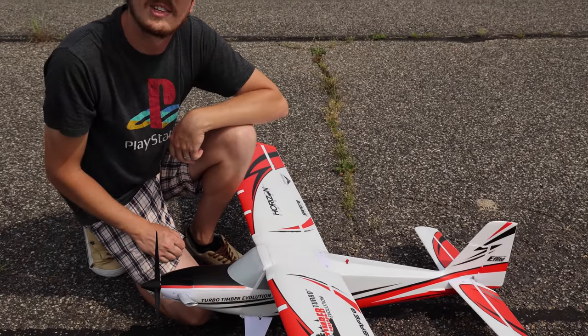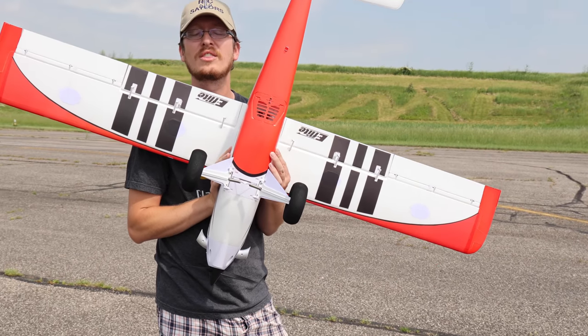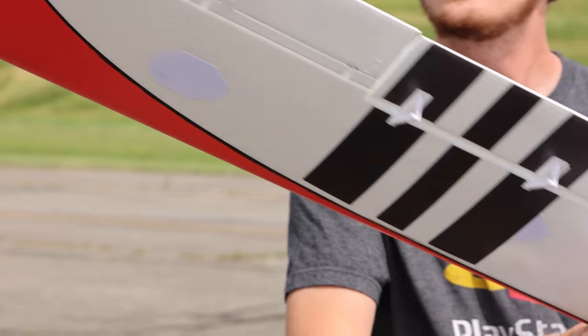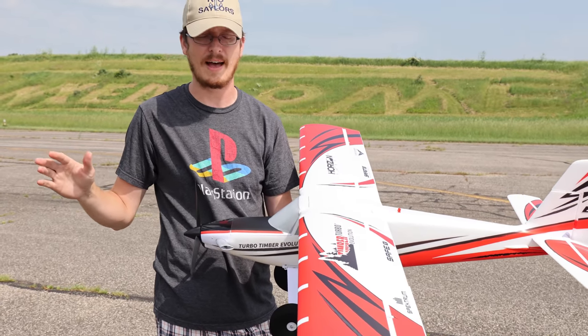Tuck the wire in, put your wing on, and two nylon screws hold the wing in place. Super awesome. And here's a really cool thing — it comes with floats. So we will probably eventually fly this off of water too. I love that you have the options with that.